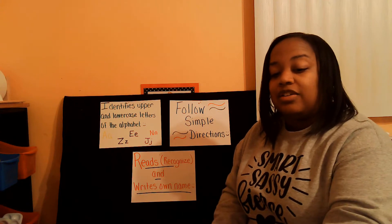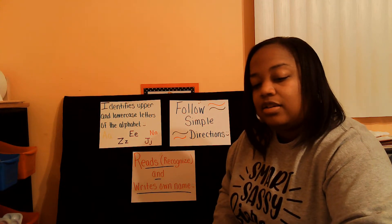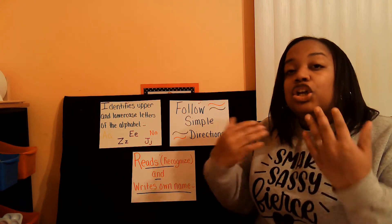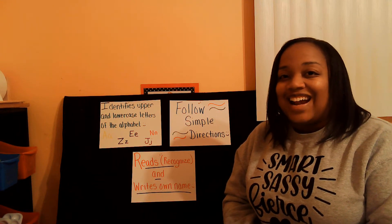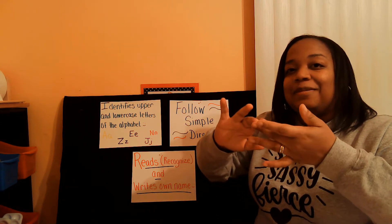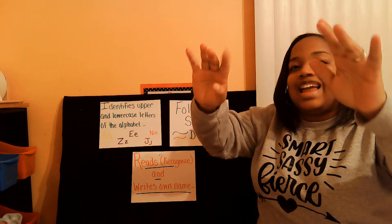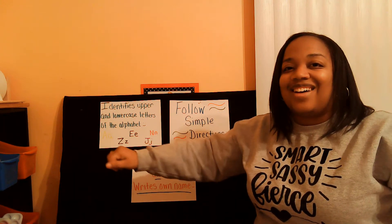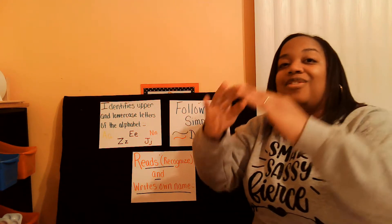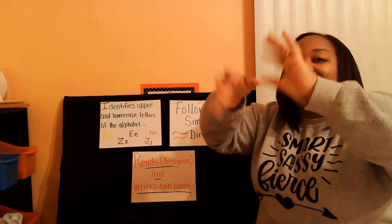So while you guys are going to get your materials, I am actually going to sing. By the time I get done singing, you should be back with your materials so we can go ahead and get started. The Itsy Bitsy Spider went up the water spout. Down came the rain and washed the spider out. Out came the sun and dried up all the rain. And the Itsy Bitsy Spider went up the spout again.